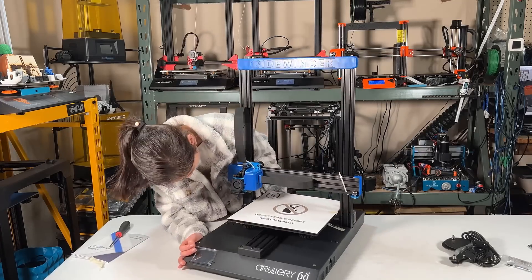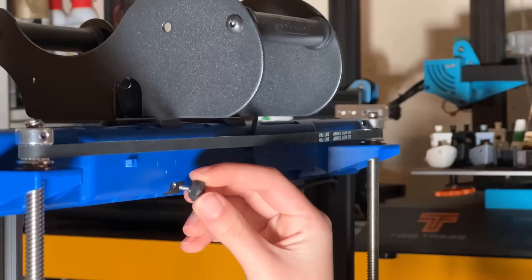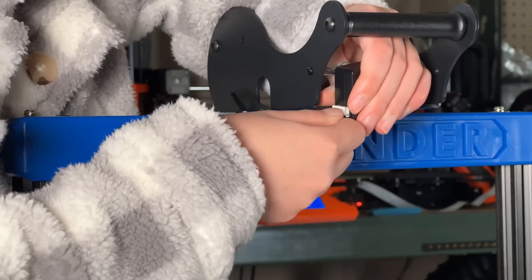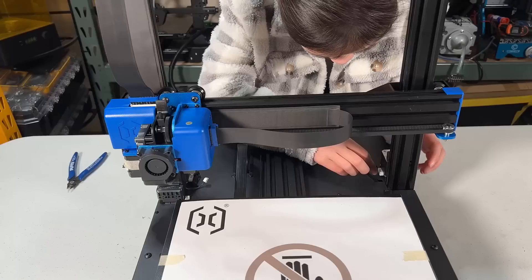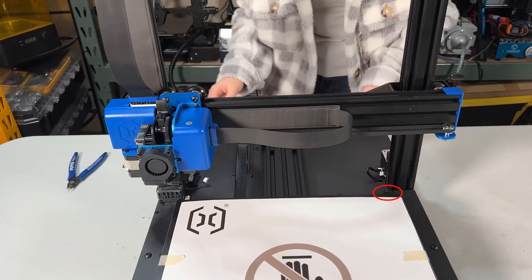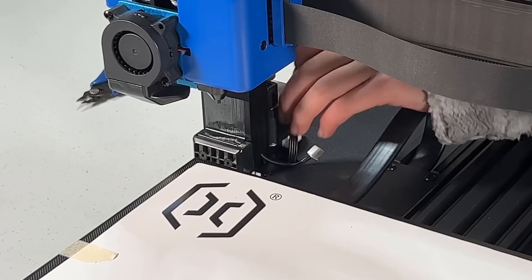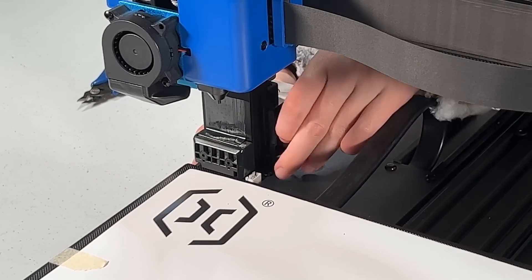We can now put the filament holder together, put it on top, and use the thumbscrew to secure it. After that, we can connect the cables, starting with the filament sensor. Cut off the zip ties on the gantry and connect the Z-stepper motor on the right side. There is an unused connector that was supposed to be for a Z-limit switch, but since we have a bed leveling sensor, the Z-limit switch is no longer required. Then connect the left Z-stepper motor, followed by the filament sensor extension cable.